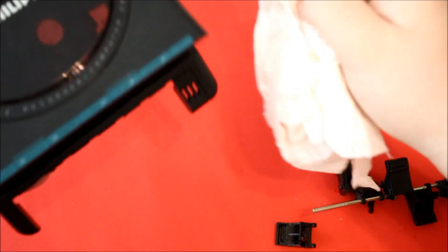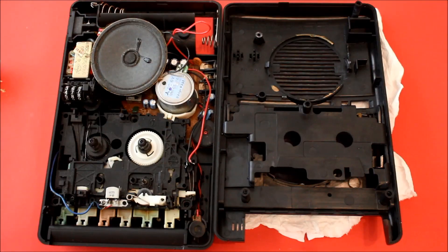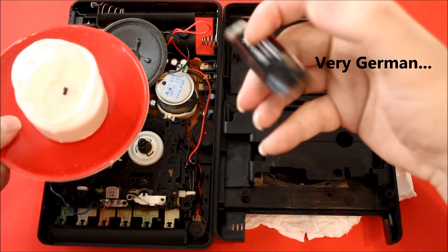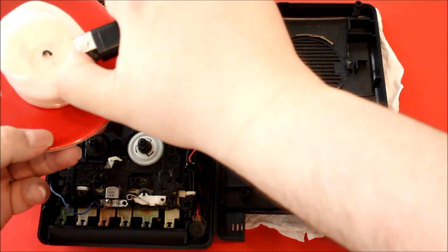So now we are finally at the reassembling part. Because I can't find my hot glue gun and I want to use something, I'll show you a little trick. I have here a candle and a lighter with a beautiful bottle opener. So first I light the candle.